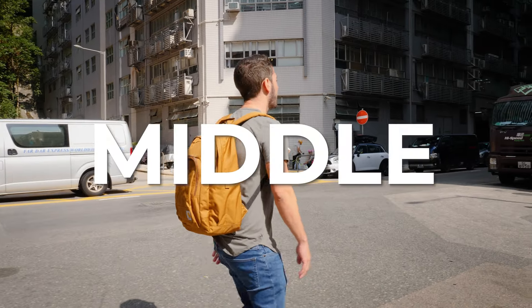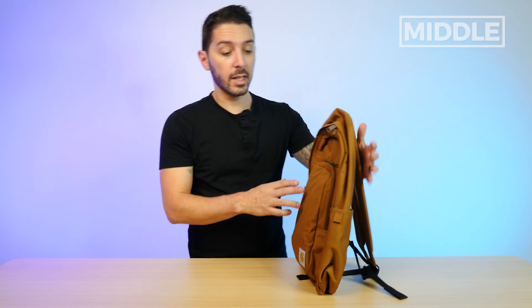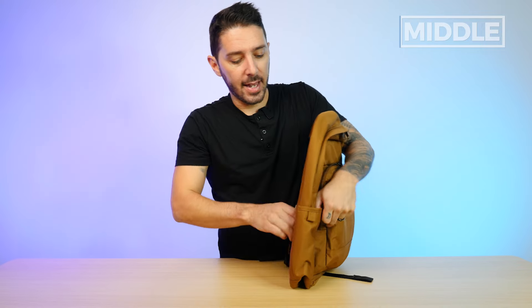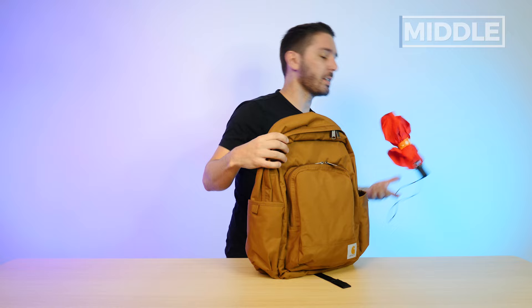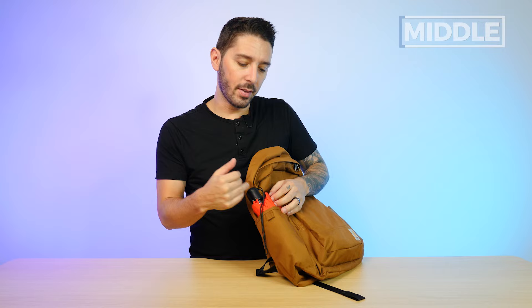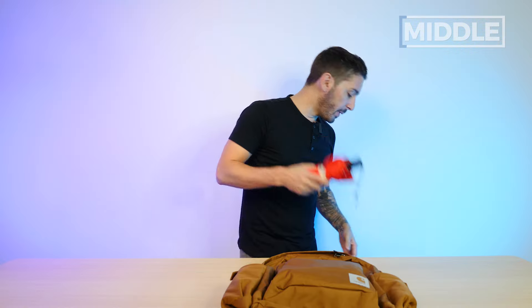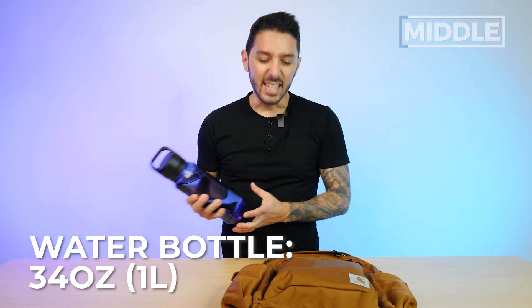Let's talk about the middle of the Carhartt 25 liter classic laptop backpack. One thing you and a lot of people watching this review are going to appreciate are the dual external water bottle pockets. You can also scoop other things in there — you don't need a water bottle. You can throw a wet umbrella in there, though note how difficult it was to get the umbrella in. These pockets do have a pull tab, which makes it easier to open, but it's a tight capacity.